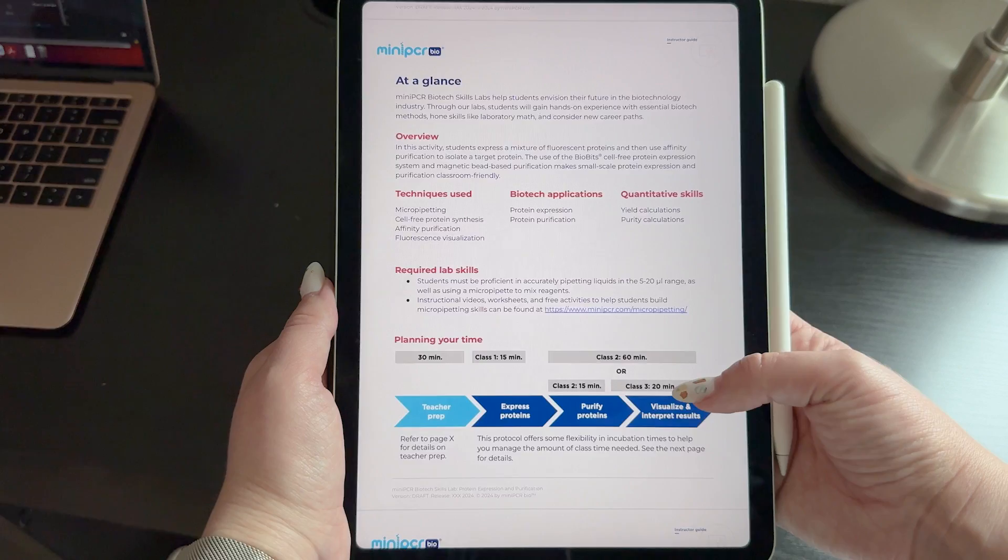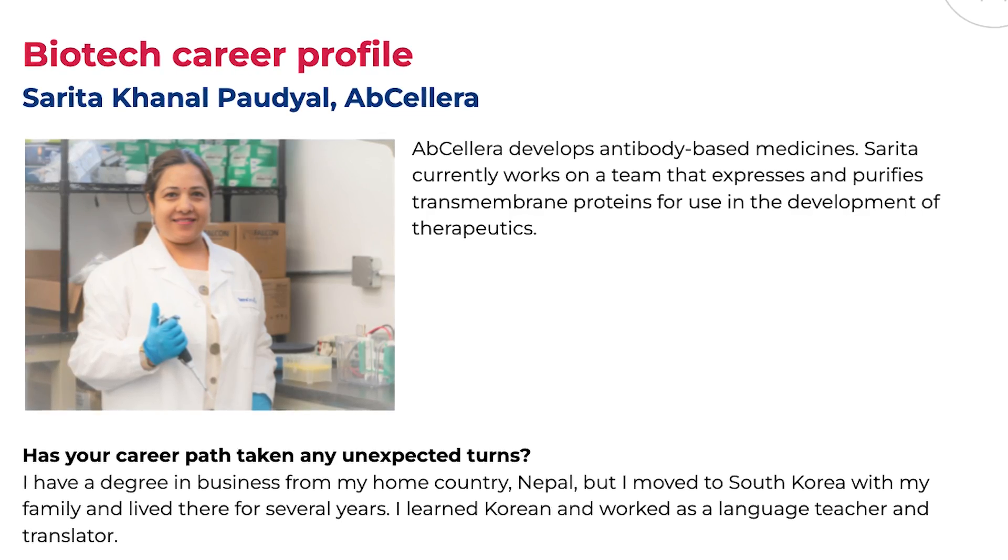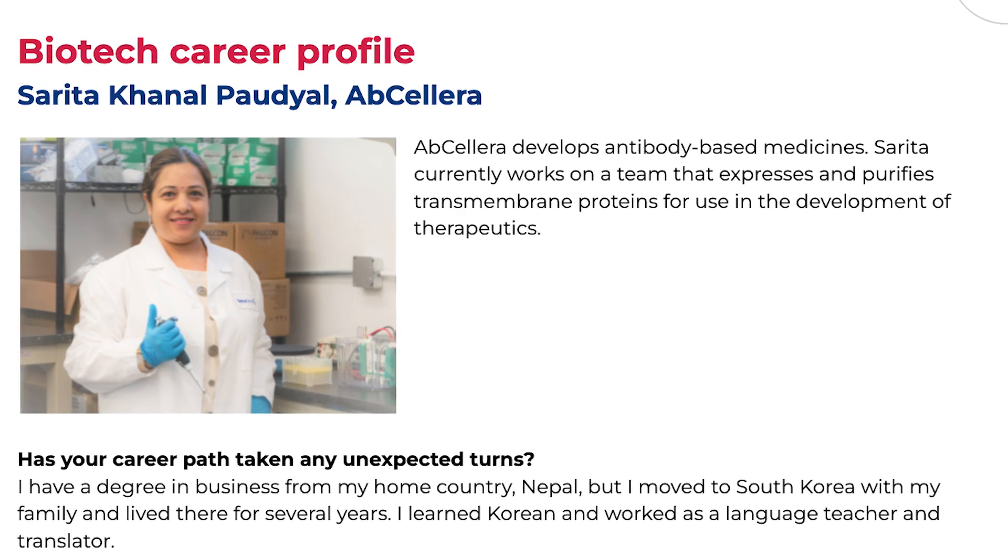The curriculum includes practice with important biotech skills like lab math and also includes career profiles from real-life protein purification scientists so that students can understand how this technique is applied in the real world.